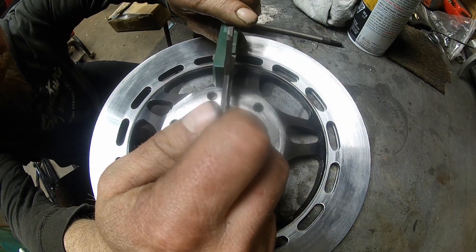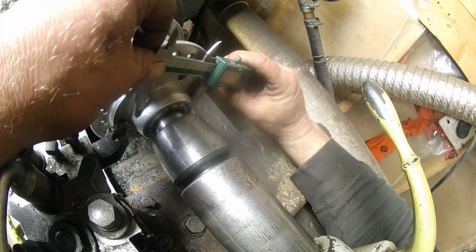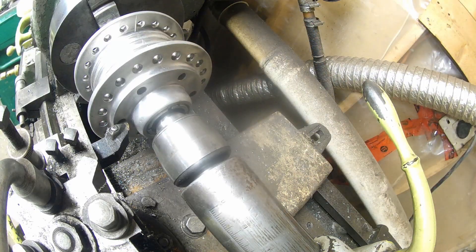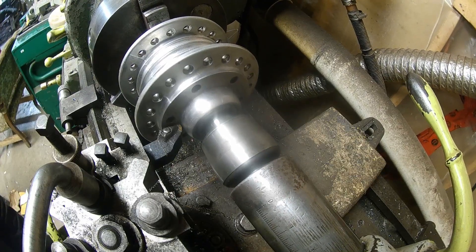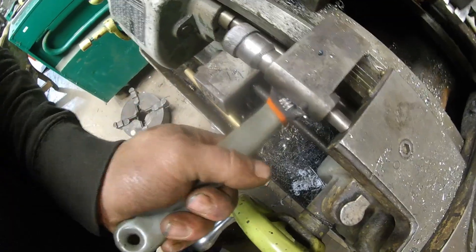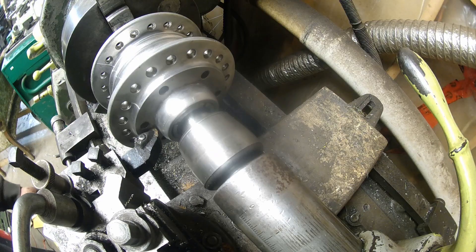We're going to take it to just shy of 57.8. This one is 59.8 and that one was 57.8, so exactly two millimeters. We'll set our stop right about there — what I'm doing is setting my stop so that I don't go any further than that. We'll wind this up right to there and let's get at her.